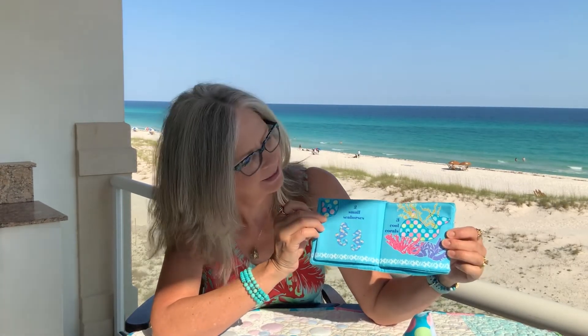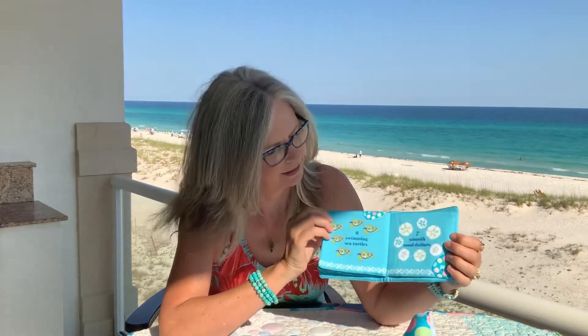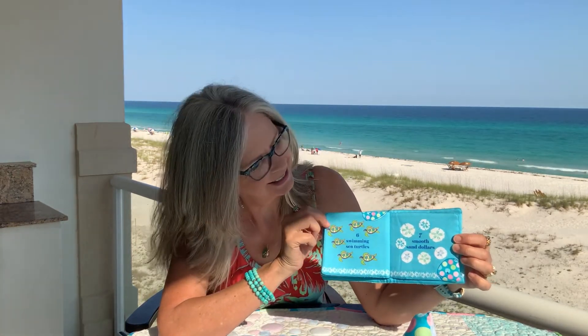Let's count together. One baby octopus. Two small seahorses. Three cool coral. Have you noticed that Bubbles is on each page, so the baby can point to the whale on every page? Four feathery flamingos. Five following fish. Six swimming sea turtles. Seven smooth sand dollars. And eight shiny seashells. Counting with you is fun. Your pal, Bubbles.